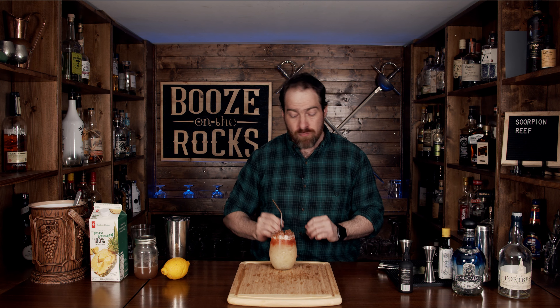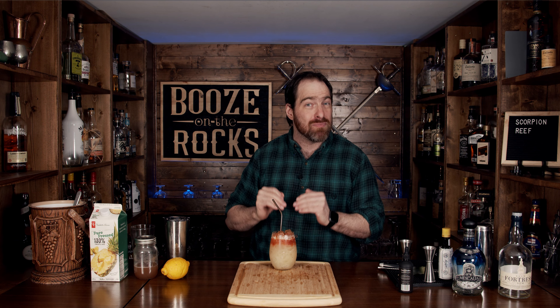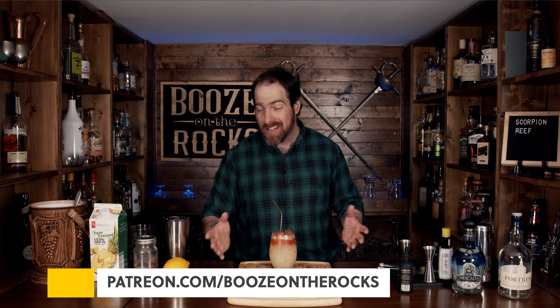Let's give it a taste. That is so good! The mezcal is there but it's slight — just a light hint of smoke with the rum. It's well blended, and the pineapple, lemon, and orgeat pull everything together. Absolutely fantastic. I'll put the full ingredients and method in the description below. If you think we should make any adjustments, please leave a comment. If this is your first time on my channel, hit that subscribe button and the bell notification so you're notified every time I put out a new video. Have a fantastic day!